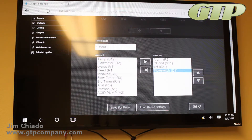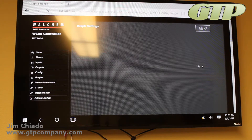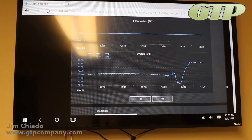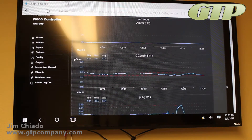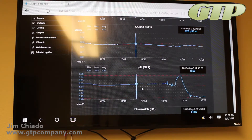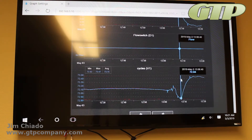I'm going to configure the graph: I'll add Conductivity, pH, Flow Switch, and Cycles — since we set up cycles on this machine — then hit Refresh. You can see now that conductivity, pH, the flow switch, and cycles are all plotted. The cycles and pH are opposite each other as expected. This lets you track how conductivity was trending and correlate it with other parameters that are important to you.